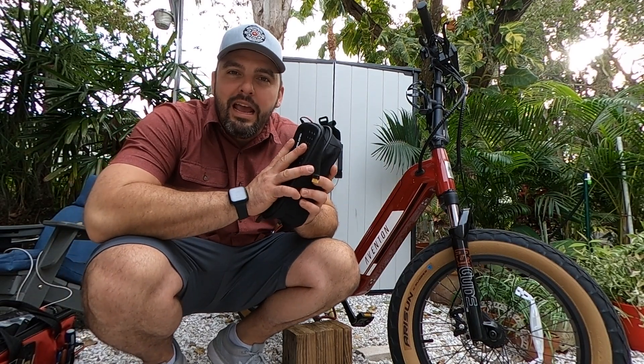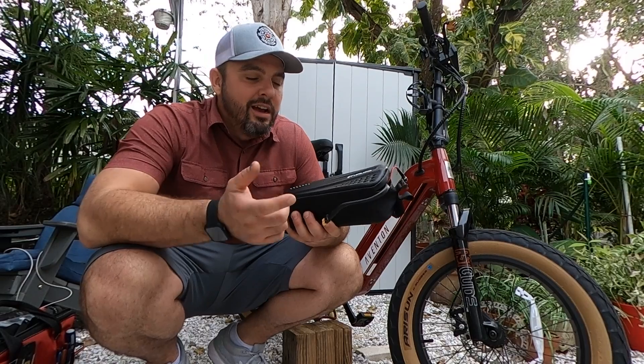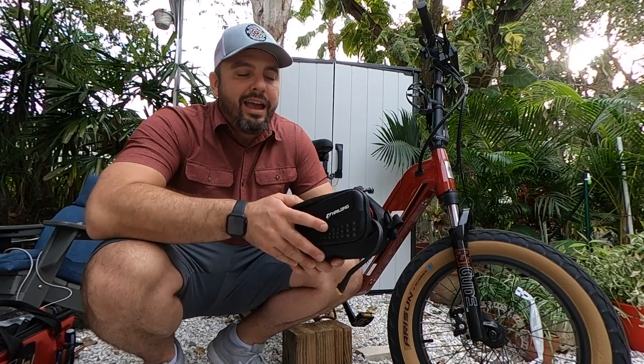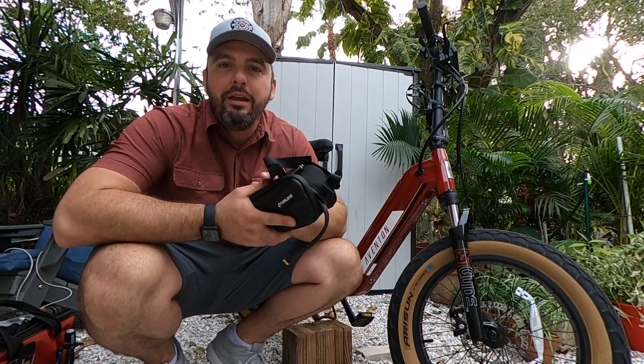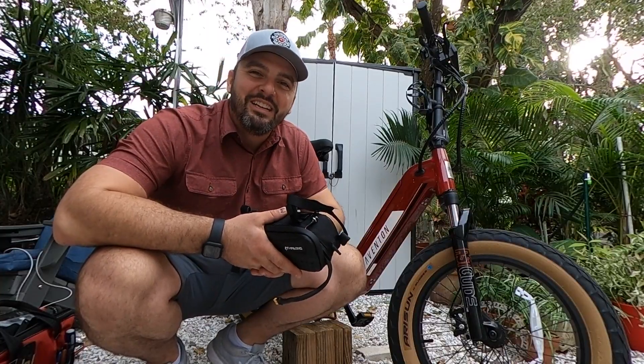We have the 48 volt 10 amp hour Amazon battery — the recommended battery that we have for a lot of our kits. This is what we're going to use to demonstrate the dual battery situation. You can install a much bigger battery, just make sure it's 48 volt to match the voltage rating for the controller and the Aventon Cinch.